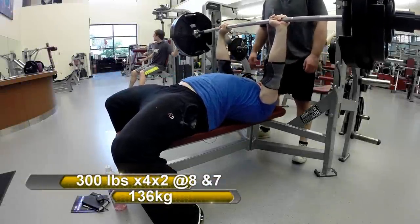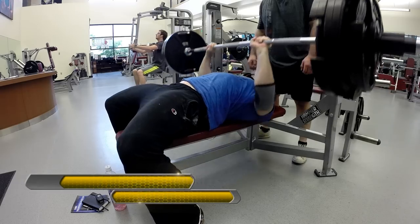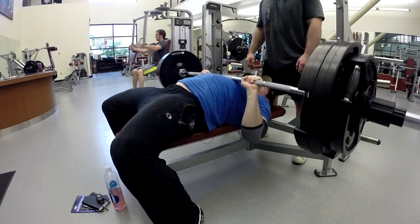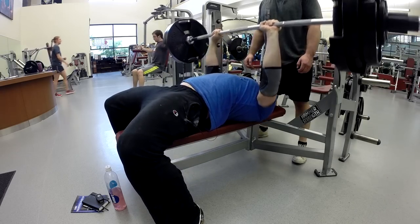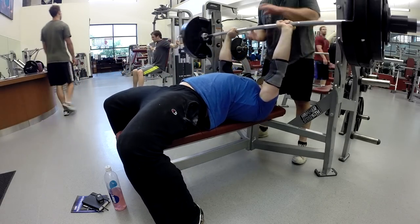Afterwards I moved on to what I'm calling my primary bench assistance movement — controlled, paused, close grip work. This is 300 pounds for two sets of four. The first set I rated around an eight, and then the second set felt even better and I rated that around a seven.